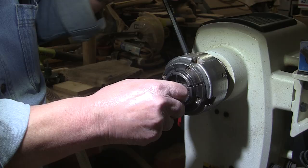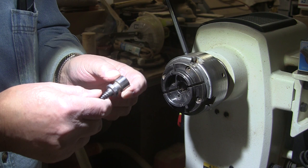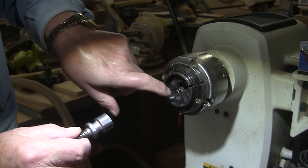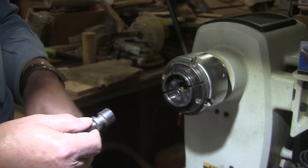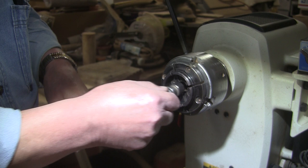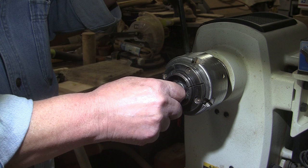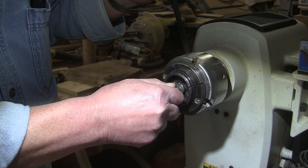Your woodworm screw — they're different and I can only speak to mine, but I'm sure they're all similar. You see the flats on here? The flat spots — that's what needs to get gripped, not the round spots, the flat spots. If you just stick this in here haphazardly and tighten it down, that's not tight. You think it's tight, but it's not tight.